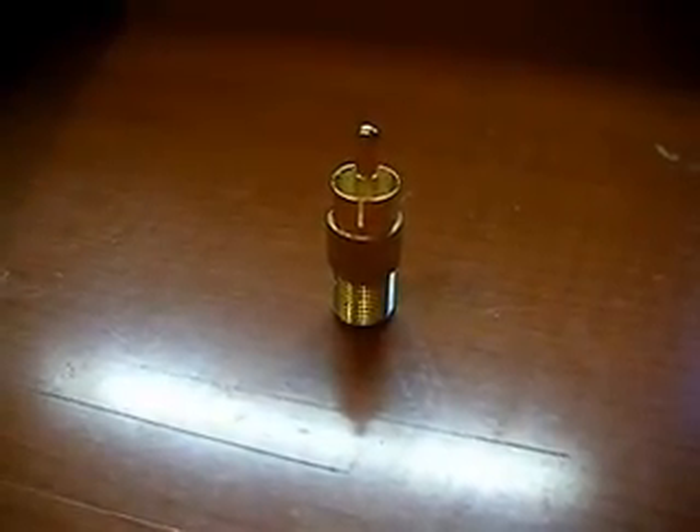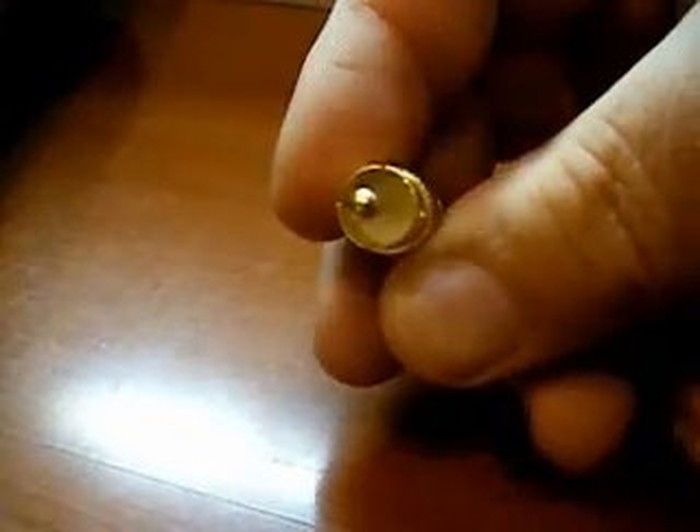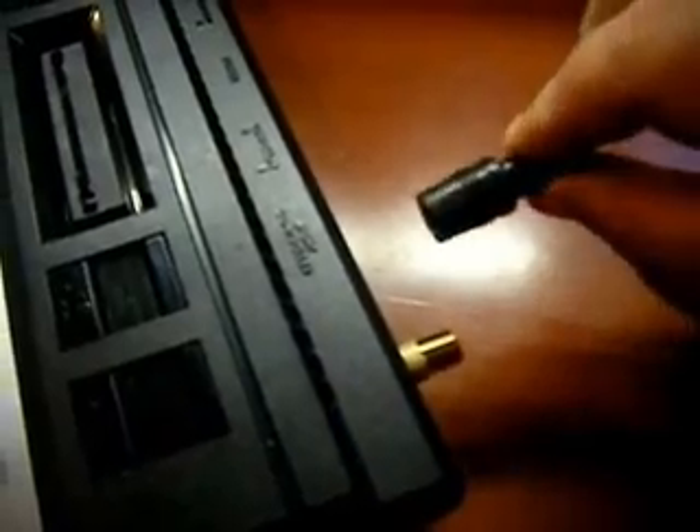Here's a close-up shot of the adapter I got from RadioShack. It's about five dollars — it's got a coaxial connector on one end and a funnel plug on the other. I'll just plug in my regular coax cable for my TV.